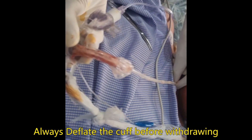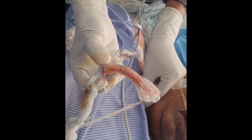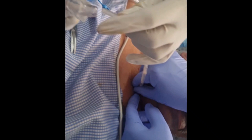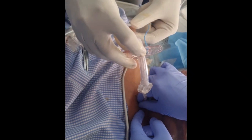Keeping the suction canula inside, we can see the old tube has a lot of blood clot — it was the correct time to change the tube. Keeping the suction canula inside, the assistant holds the canula and we insert the new tube over it.